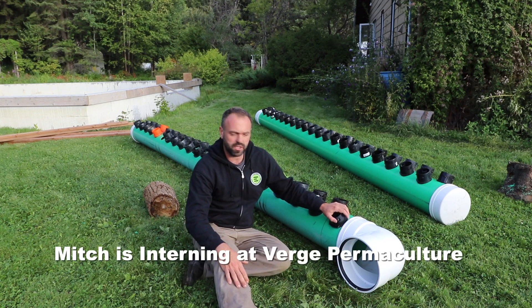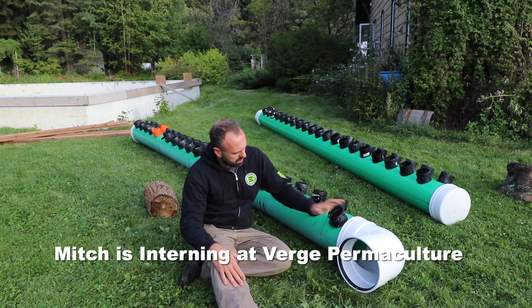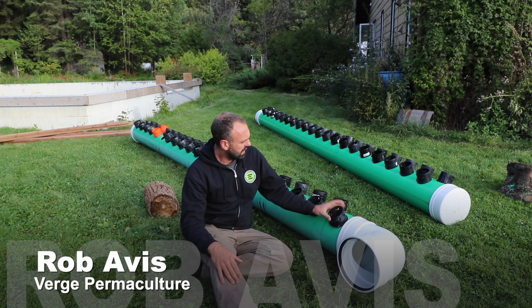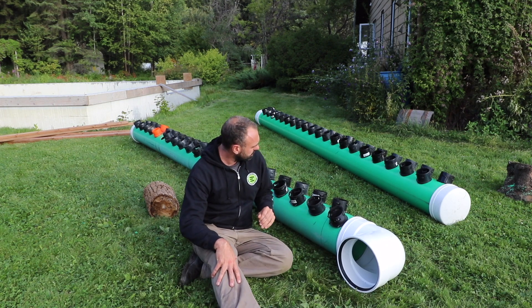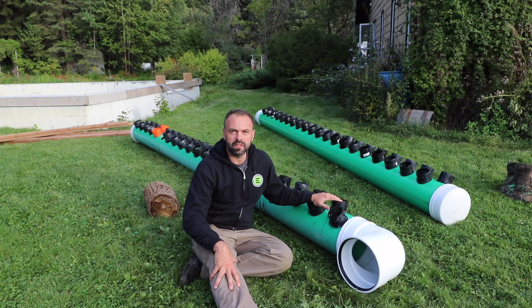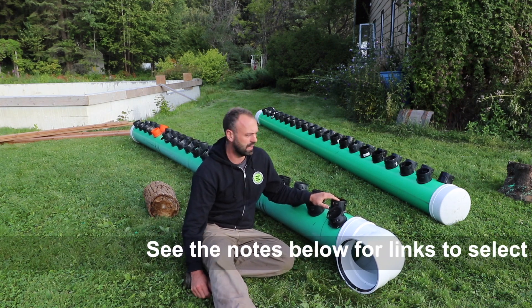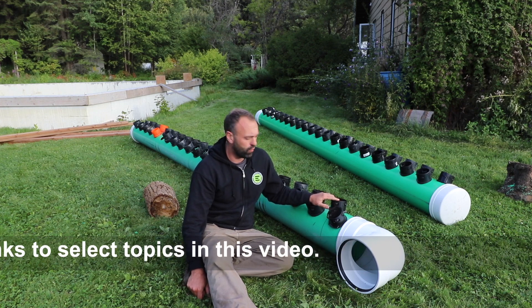Yesterday Mitch built these two manifolds right here. We've got an elbow SDR pipe, 10-inch pipe, and then these 4-inch inserts that go into the pipes. Today we're going to be installing them into the greenhouse and getting our two air manifolds ready — we're going to have an intake and our inlet and outlet manifold.